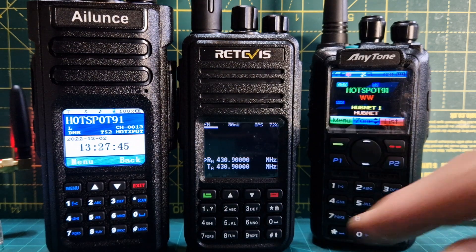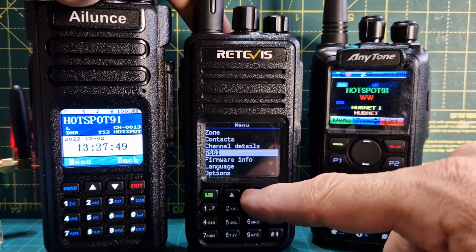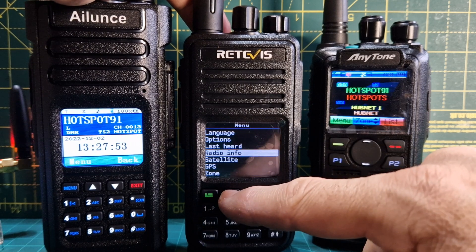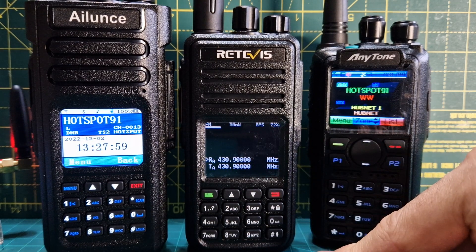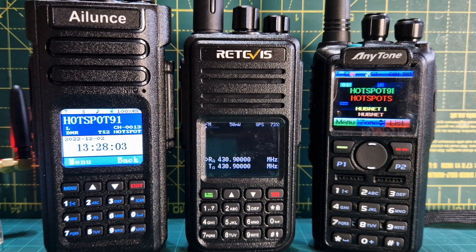The other thing about this radio is that it can actually act as a hotspot. You go into hotspot mode in the menu - there's a selection for hotspot where you choose between MMDVM or BlueDV. It actually works with BlueDV software on your mobile phone with the right adapter, or on your computer.